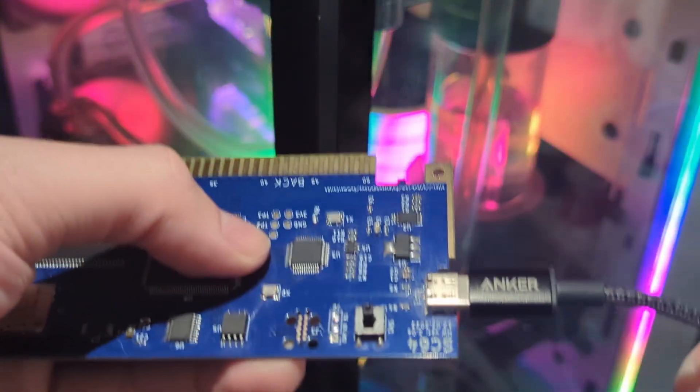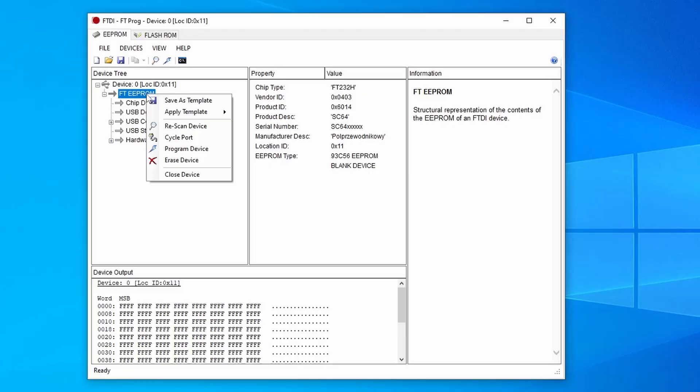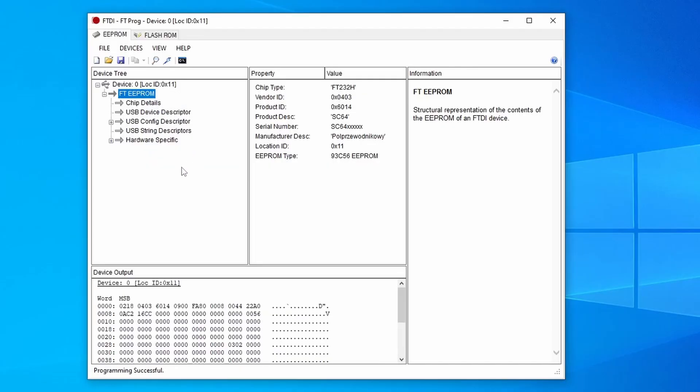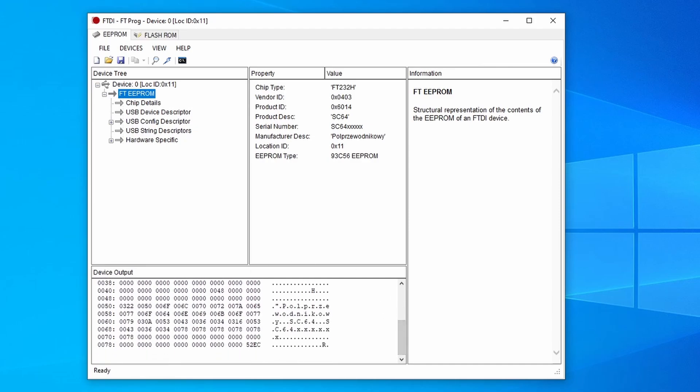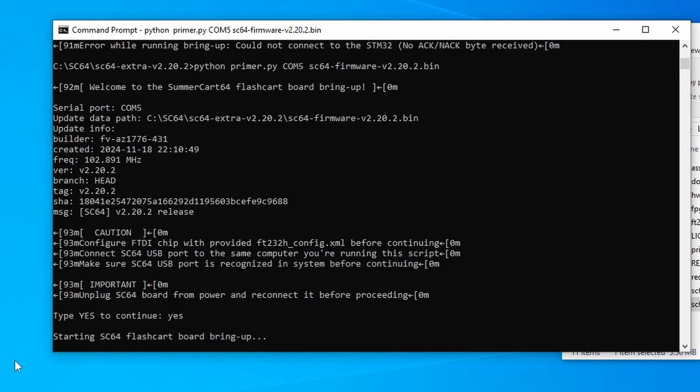This card isn't being detected by my computer. I'll plug it in via USB, but there's no indication that it's being connected. I'll also go over a couple of the issues I had while making my first couple of copies of the SummerCart 64. I could get the card to connect to my computer and program the FT-232HLEEPREM using FT-PROG, but couldn't finish the programming due to a couple of different errors. So let's see what went wrong with each of these and how to get them ready to be played. This video will be broken up into six chapters, so hopefully it will help you find your specific issue.